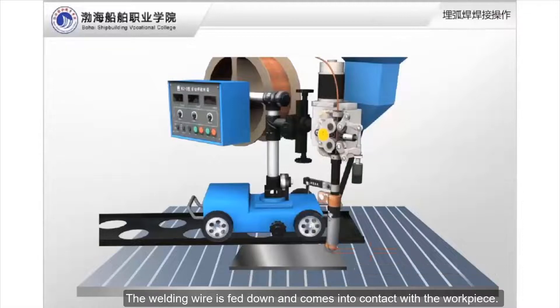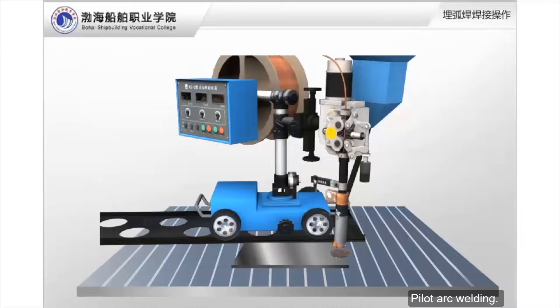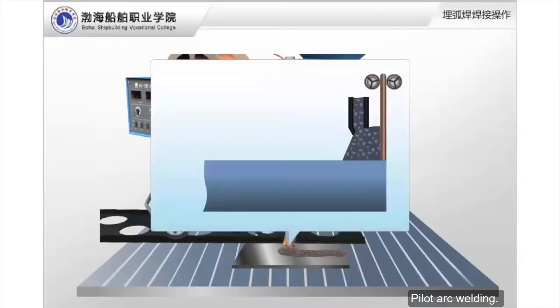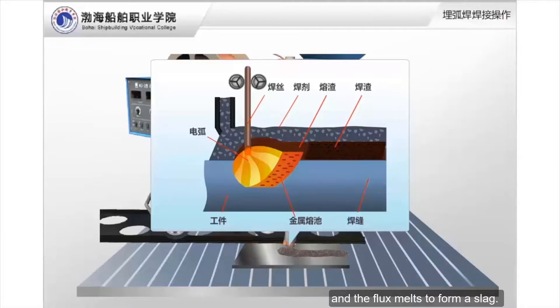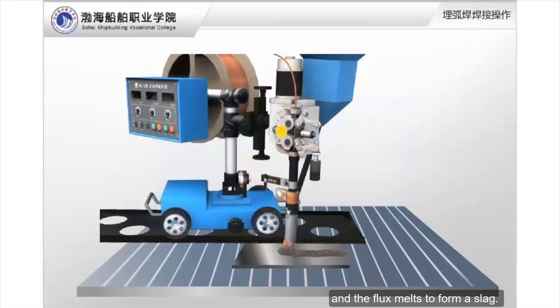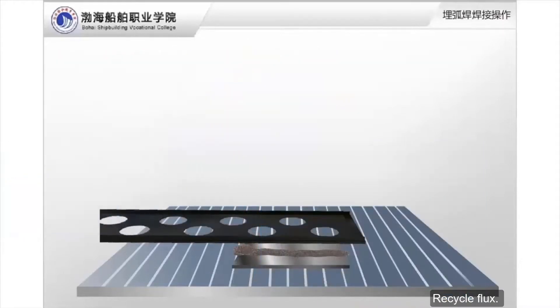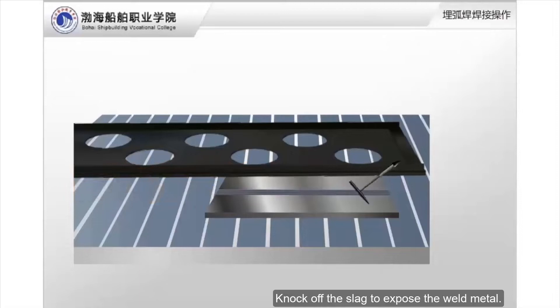The welding wire is fed down and comes into contact with the workpiece. Spread the flux, then initiate pilot arc welding. Under the action of the arc heat, the base metal melts to form a molten pool and the flux melts to form slag. When welding is complete, stop welding, recycle the flux, and knock off the slag to expose the weld metal.